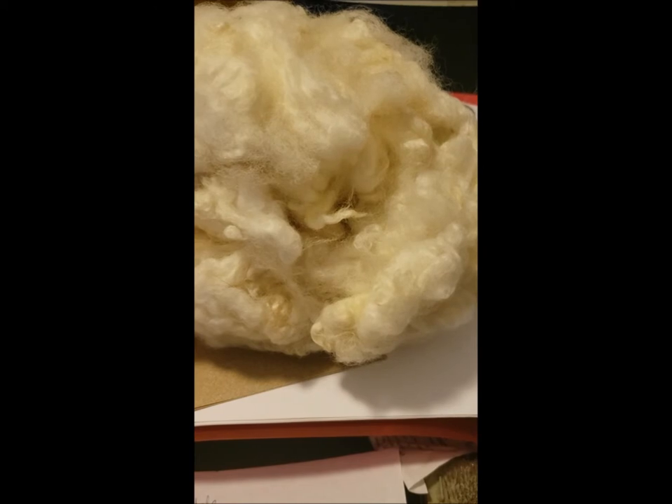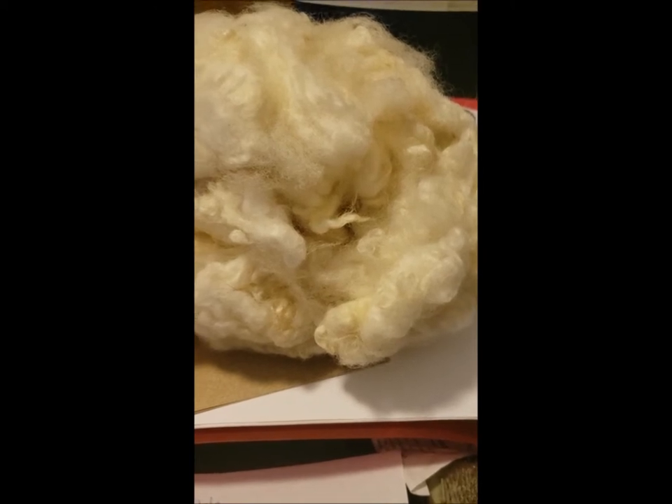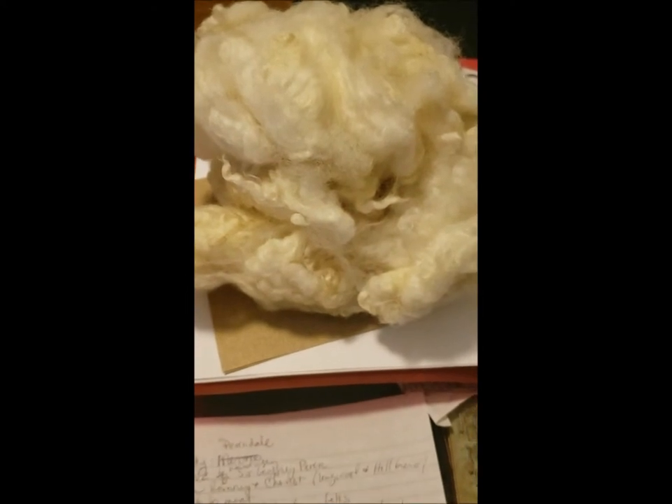Hello, this is Denise from Something Beautiful Handcrafts and this breed study is Perrindale. Now Perrindale is not a particularly old breed. It's relatively new when you think about sheep breeding development. Let me tell you a little bit about Perrindale.